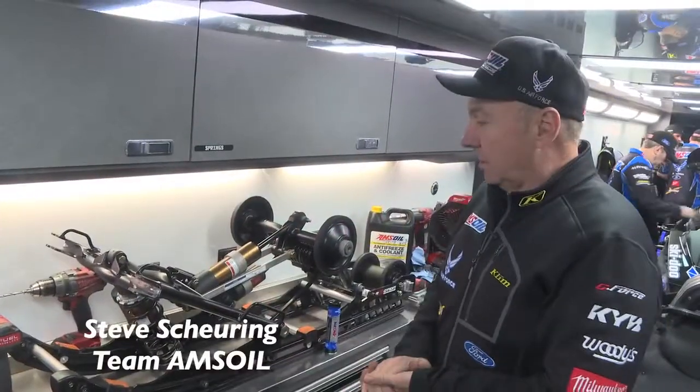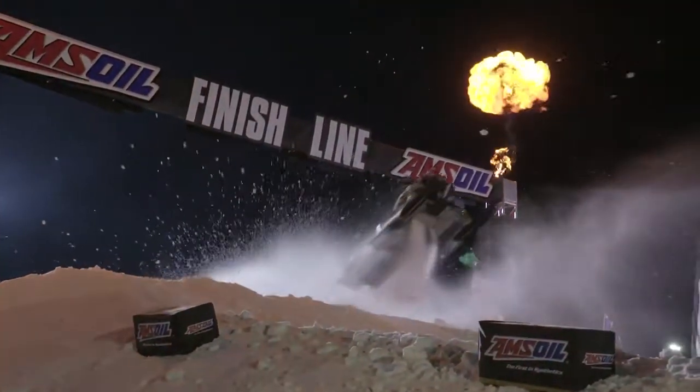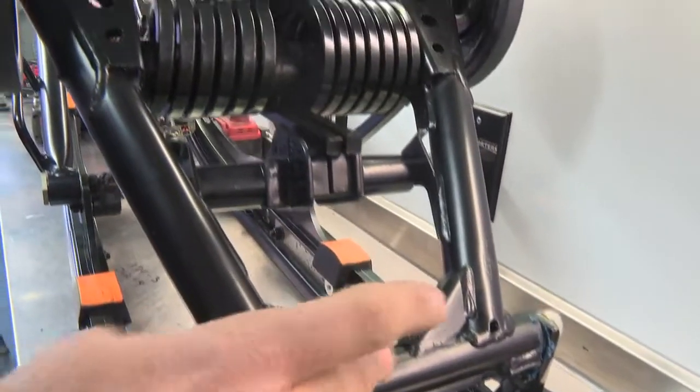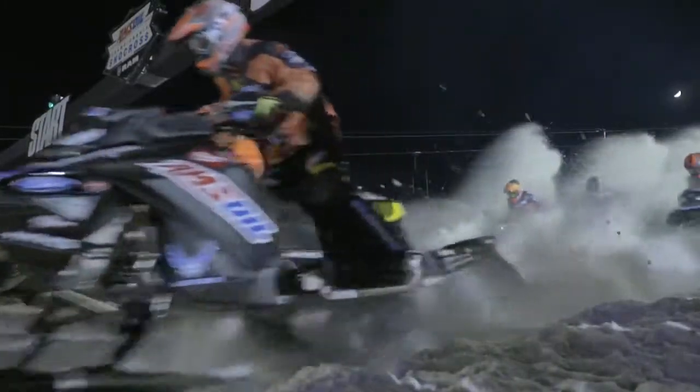Both in racing and on the trails, suspensions are one of the key components to winning races or having fun on trails. One of the keys to our success is making sure that the suspension moves freely all the time and the grease doesn't wash out like a conventional grease does.